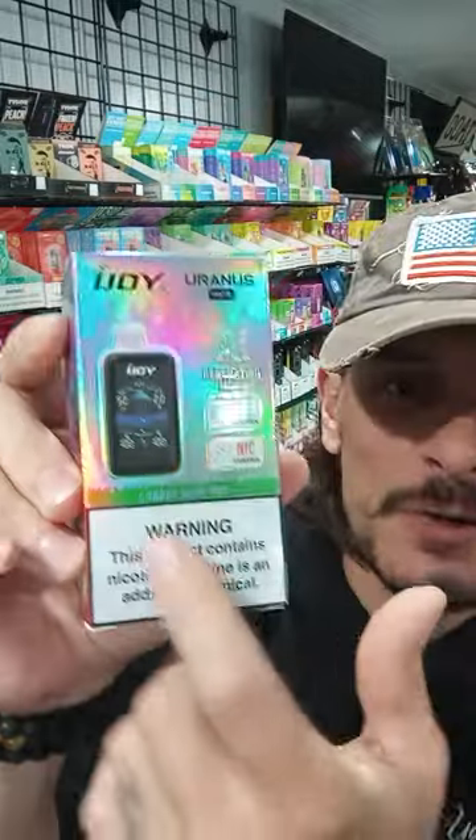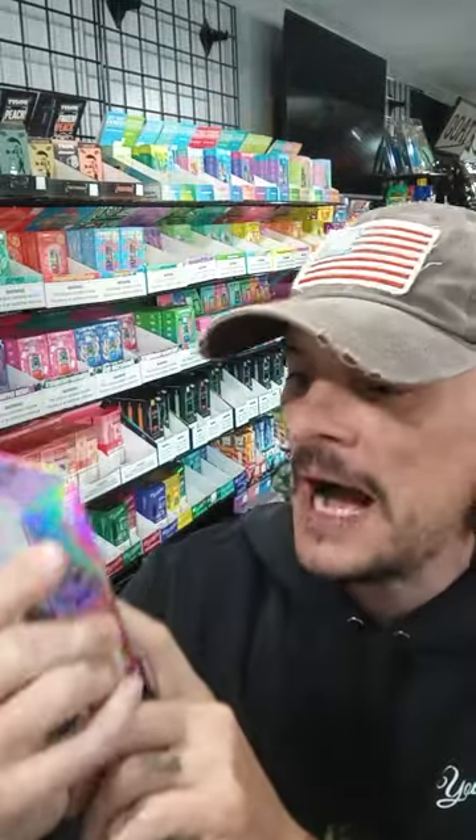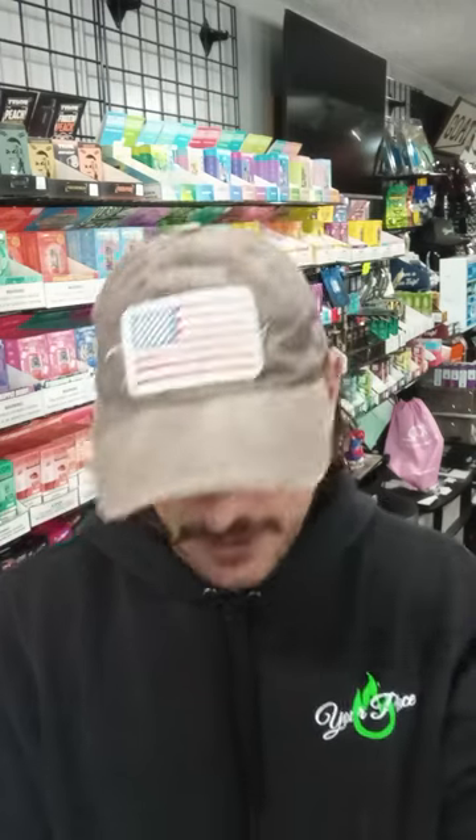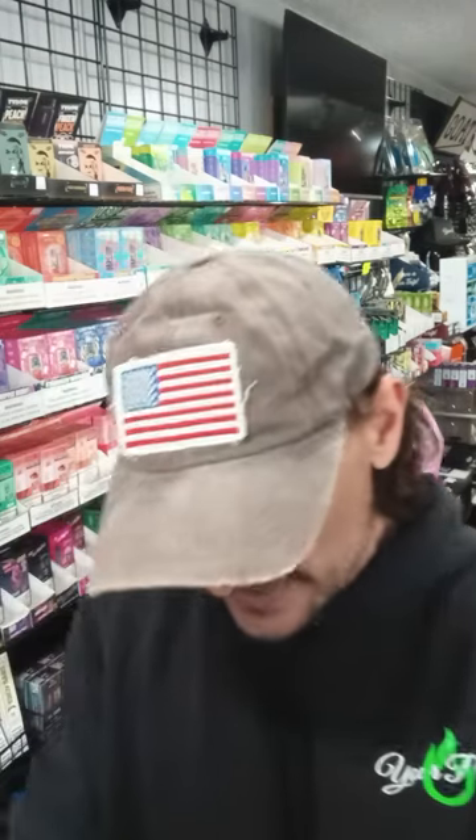I've already tried one of these and I really liked it. I'm kind of in between the two AI machines on the iJoy — I don't know which one I like better, honestly. iJoy are the ones that brought you the first digitalized machine, like the first to tell you the juice life and battery life. Great company. Every single iJoy machine I've used, I've really liked. There were a couple where they teamed up with other companies where I wasn't a big fan, but just the iJoy itself — awesome.